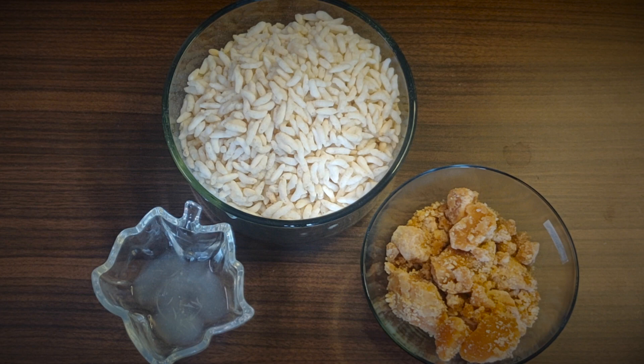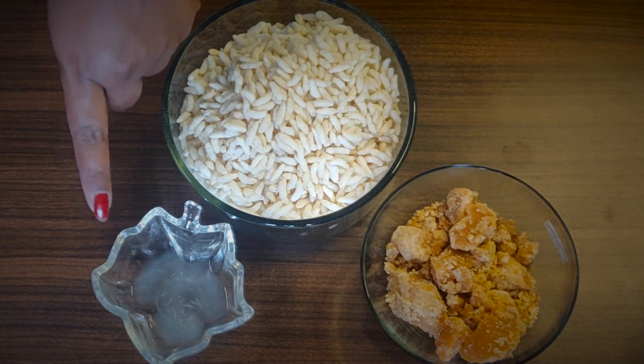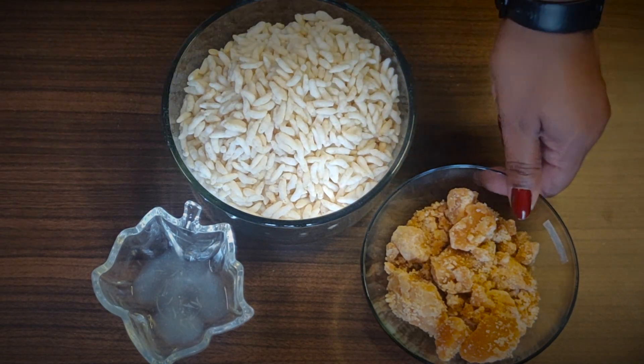Hi viewers! In this video, we are going to make this dish. This dish is made of 300 grams.